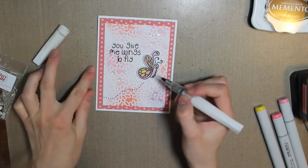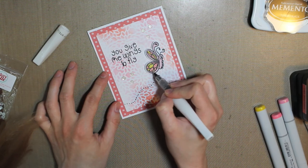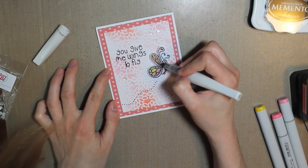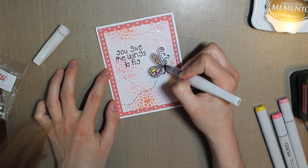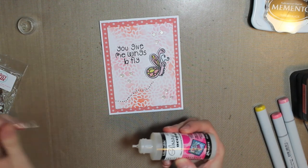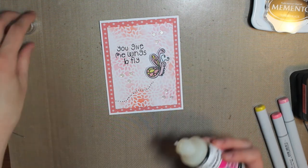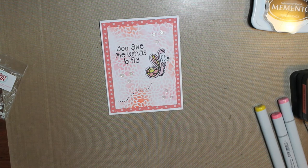My one last touch is to add my Wink of Stella — this is the Clear Glitter Pen. I'm just going to add that onto the wings so that they sparkle. And then one more thing: I'm going to add a little bit of Glossy Accents right into the eye, which will give it some dimension and make it look like an actual eye.